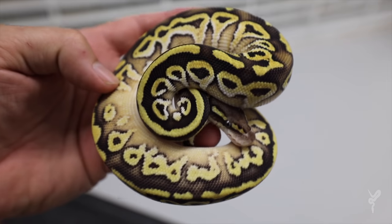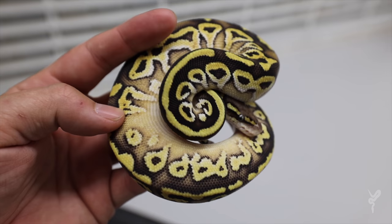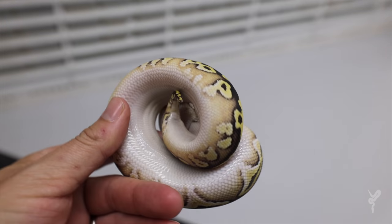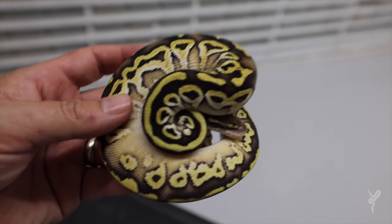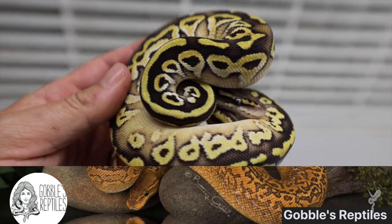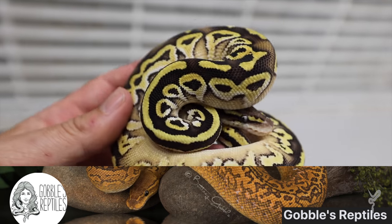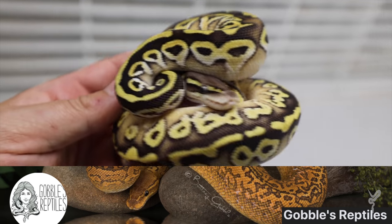Here's another awesome one — this is pastel Mojave het monsoon, 100% het lavender, and 50% het pied. Some great het pied ringering going on there. We think this is triple het monsoon dreamsicle. I actually bought this one from the Gobbles — they invested in this project and have done really well with it. Definitely give them a follow — link in the description below. Awesome people, awesome animals, awesome projects.